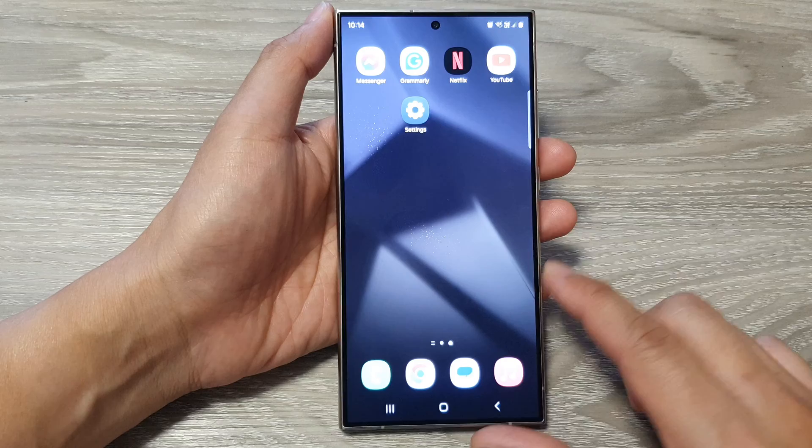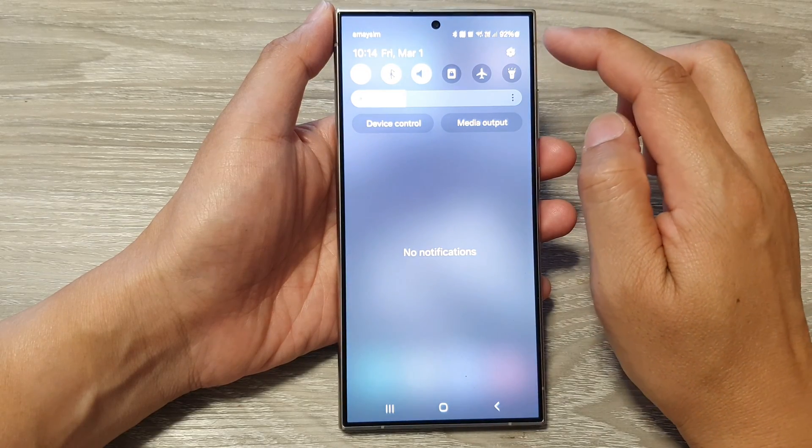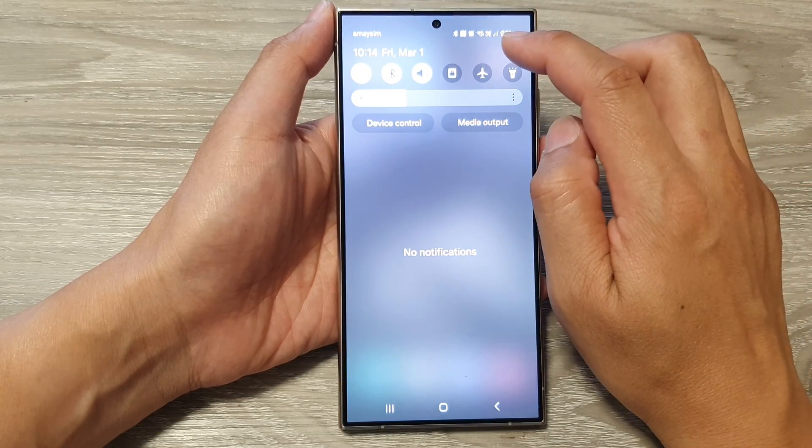Then from the Home screen, swipe down at the top. Next, in the Quick Settings panel, tap on the Settings icon.